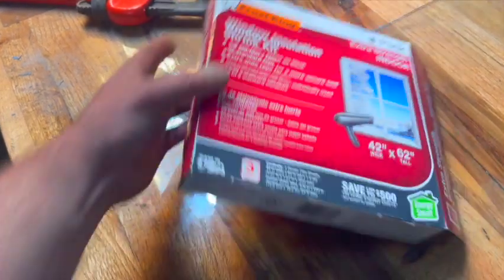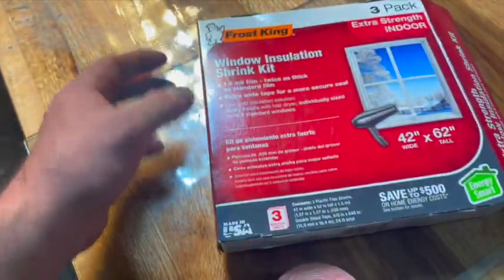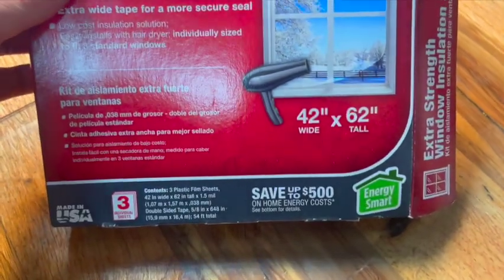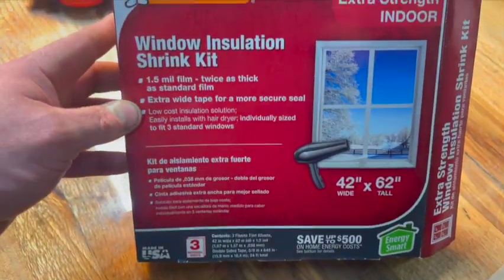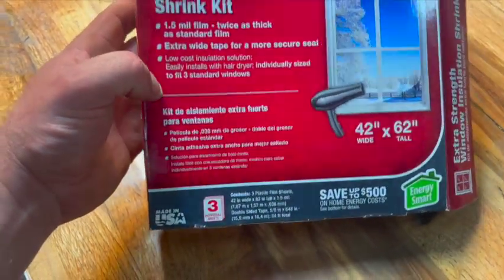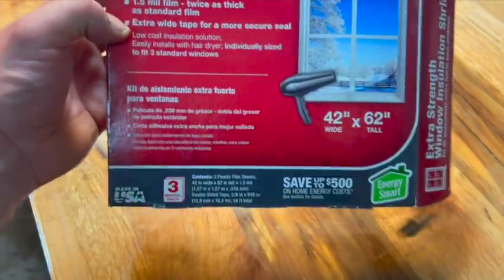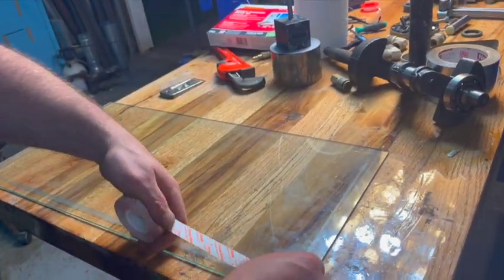This is the stuff I got — I got it at Lowe's. If you use the app you can search for it. It's called Frost King Window Insulation Shrink Kit. The material in here is 42 by 62 inches and they give you three sheets. There was another one that had a smaller, thinner film — this is the extra heavy duty version. The film looks like it's not going to work, it's just a kind of thicker plastic material. Double-stick tape comes in the box.